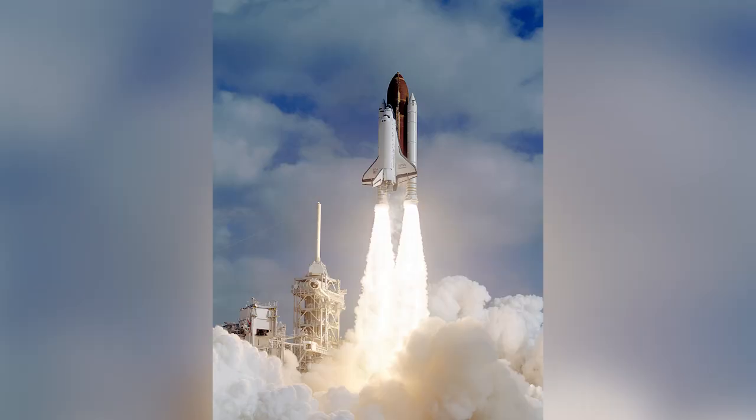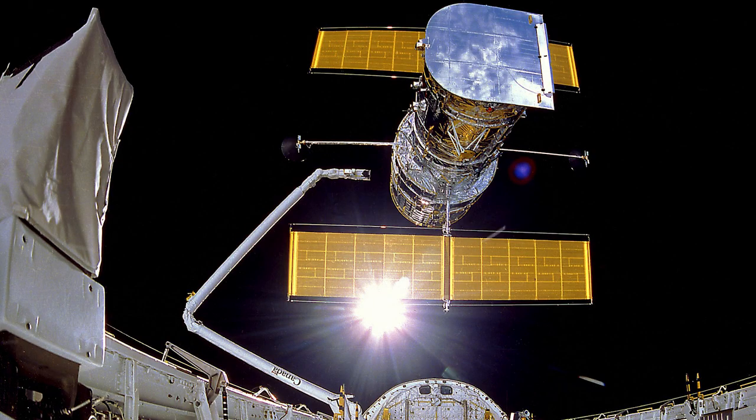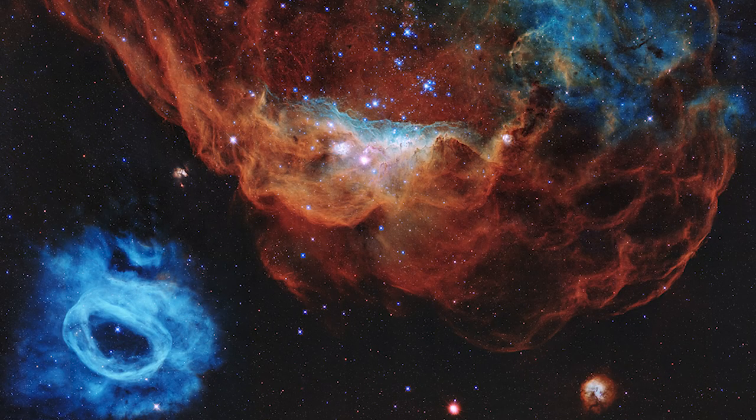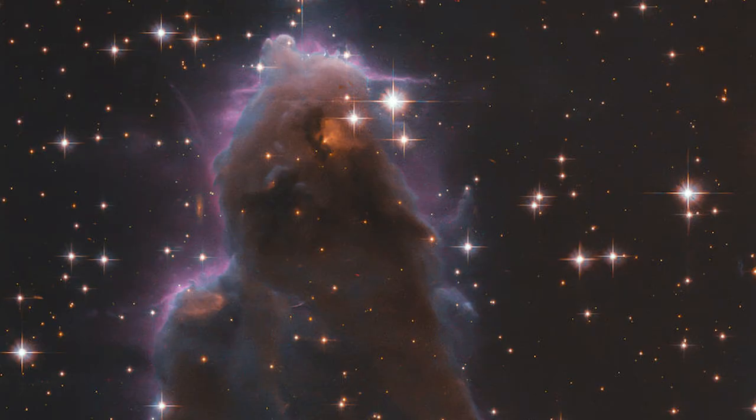The Shuttle Discovery was a part of the historic NASA STS-31 mission launched in 1990 to place the Hubble Space Telescope into Earth's orbit. This telescope has gifted us with some of the most stunning and unbelievable photos of what lies beyond our planet's atmosphere. If you head over to NASA's website, there's a collection of photos from the Hubble Telescope that will blow your mind. I'll put a link in the description of this video so you can go check some of those photos out.